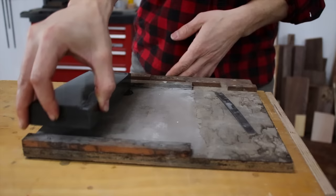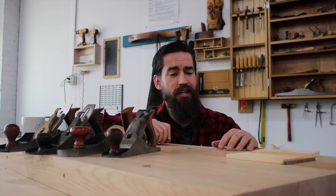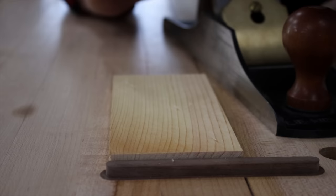What I want to do in this video is sharpen all four of these planes up to the same level so you can see how they function comparatively — old to new, thick to thin, brass to steel. Now here is the test: I've got two pieces of wood, all four planes sharpened and cleaned up beautifully. Let's see how they work.